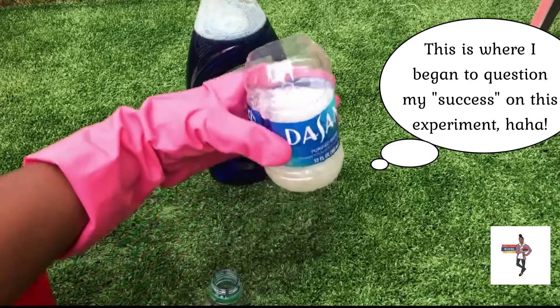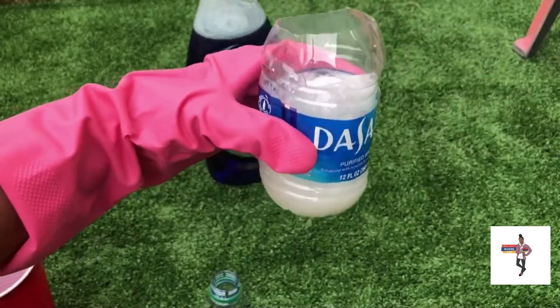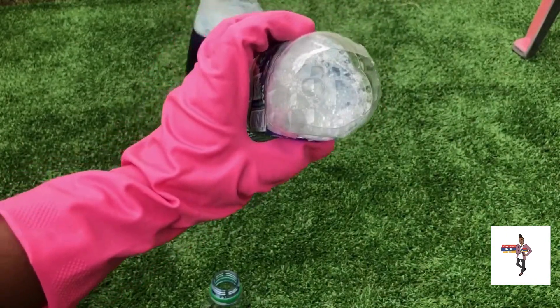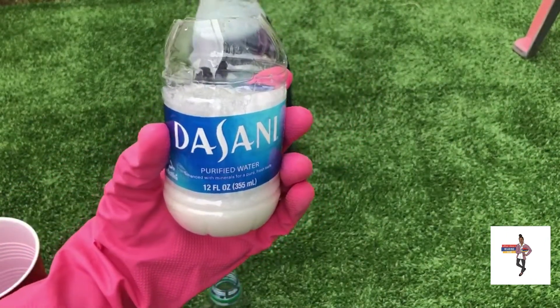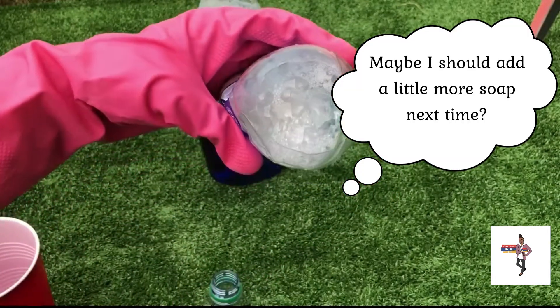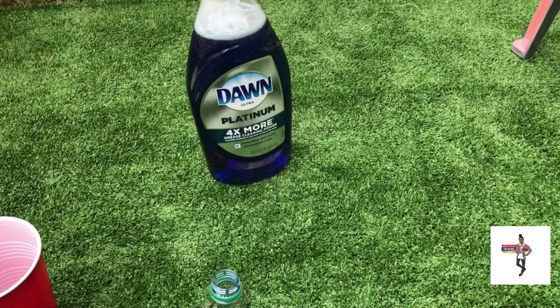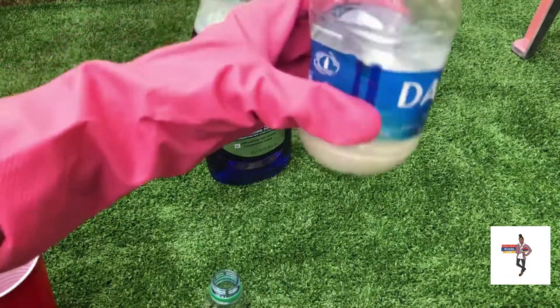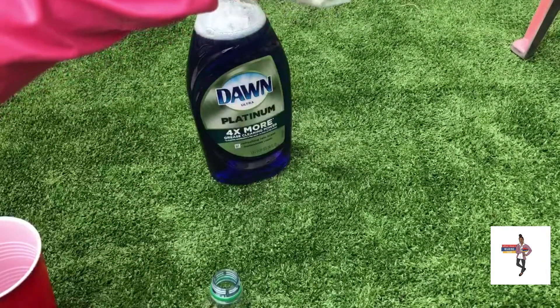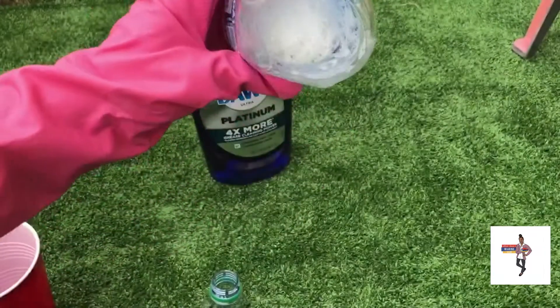I don't know if it's supposed to do anything else or not. Did I do it correctly? I have no idea. It's supposed to — I'm supposed to watch the slobber flow, but I'm not seeing the slobber flow. Maybe it'll... I don't know what happened.